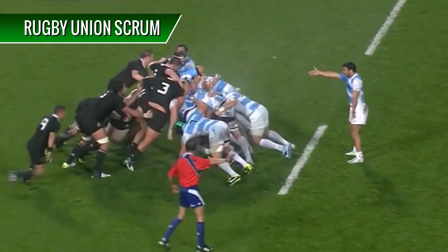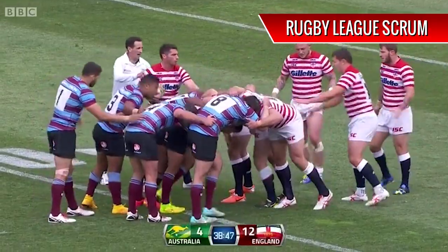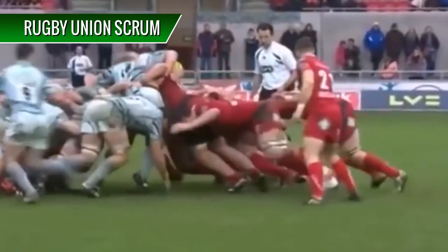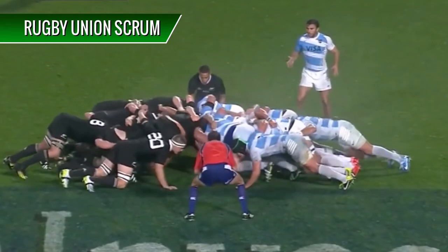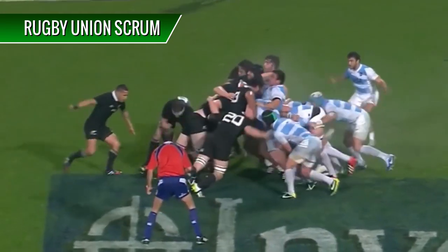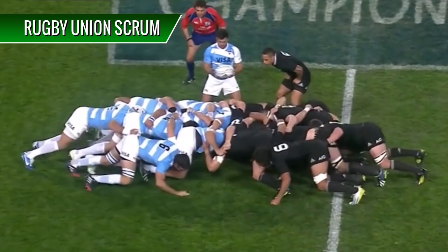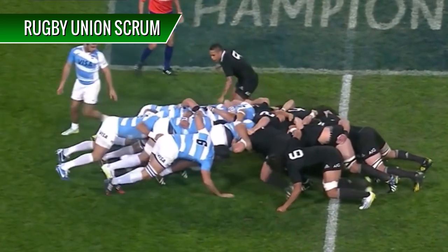At first glance they look exactly the same, but look a little closer. You might notice that there's less players in a Rugby League Scrum, but that's not what I want you to see. In the Rugby Union Scrum, players are pushing against each other. Anyone can win possession of the ball by pushing the opposing team backwards, or they can try and force a penalty. The advantage obviously belongs to the team with possession of the ball, but in general both packs of players push against each other for possession.